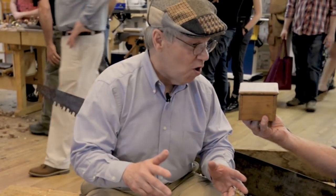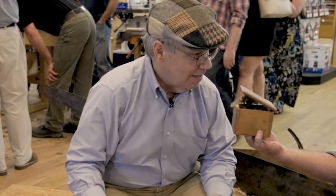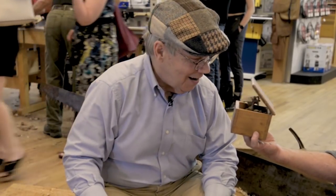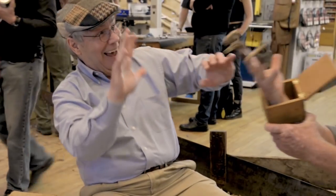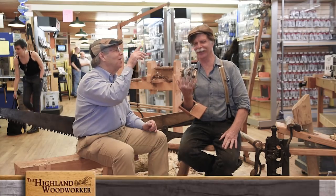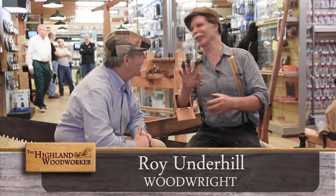I'm here to interview Roy Underhill, but I only see his tool box. A playful exchange follows before Roy emerges. It looks like you've gone digital. No, these are made from analog, actually. Well, there's no change in Roy.